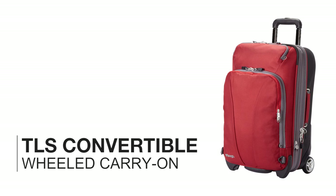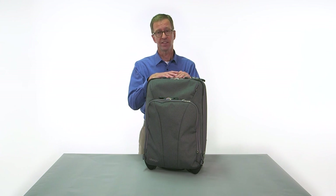The TLS convertible wheeled carry-on from eBags. The difference is in the details.